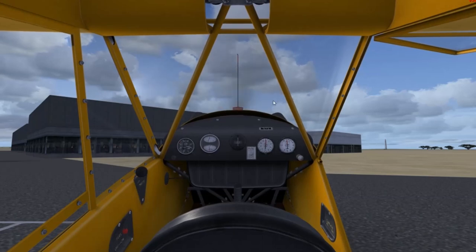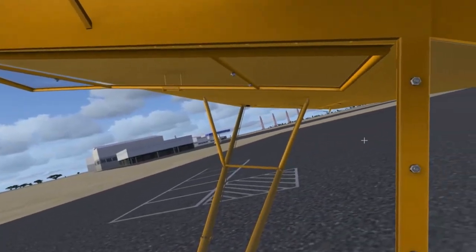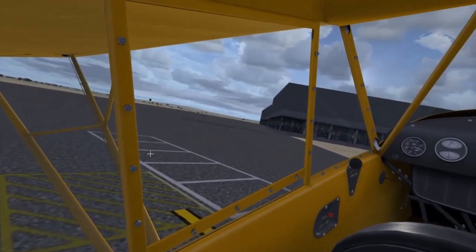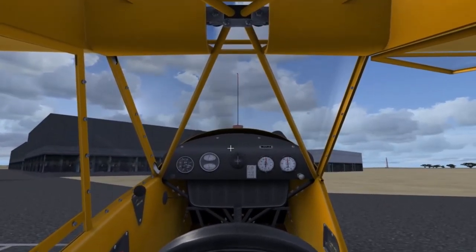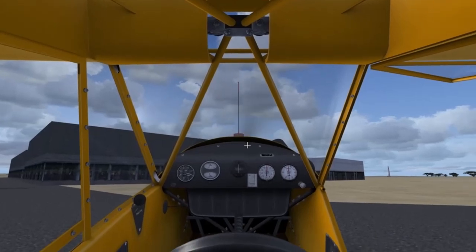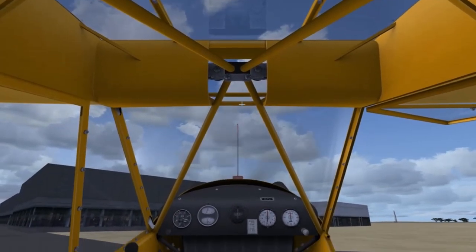In the simulator I'm alone, so I just had to hand-prop it. Obviously in the real world you'd never hand-prop an airplane alone unless you really had to. On that note, let me give you the disclaimer: I'm not a real-world pilot, so don't use any of my videos for real-world flight. I'm just doing this for entertainment purposes and to show you a bit about flight simulation and aviation in general.